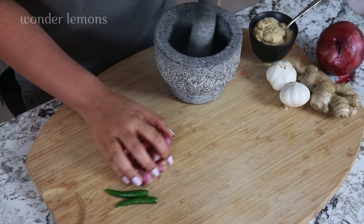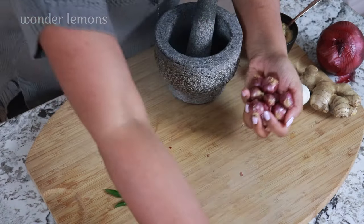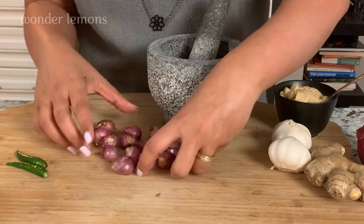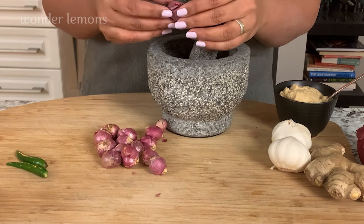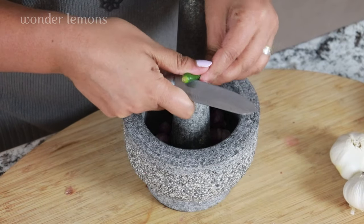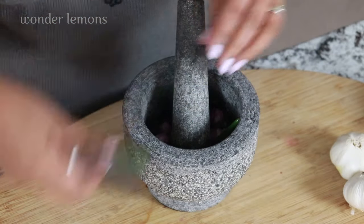For the flavorings, we need some shallots. These are Indian shallots, smaller than the regular shallots but with a stronger, distinct flavor. That's around 15 Indian shallots — you find these in any Indian or Asian store. I'm skinning the shallots and we're going to crush them along with two green chilies, or it can be shredded in a processor.